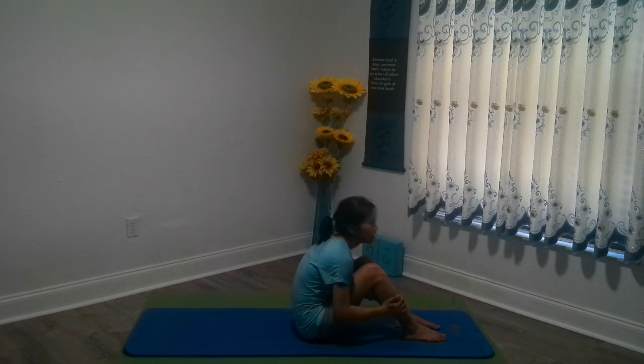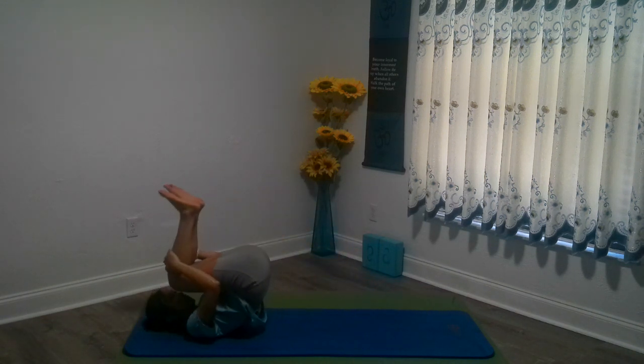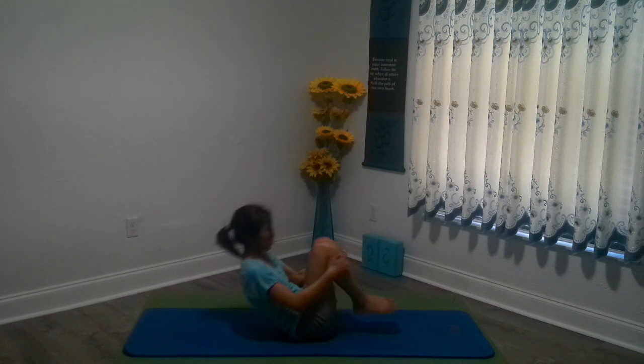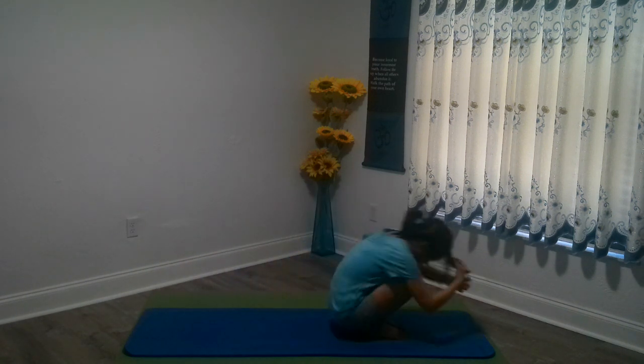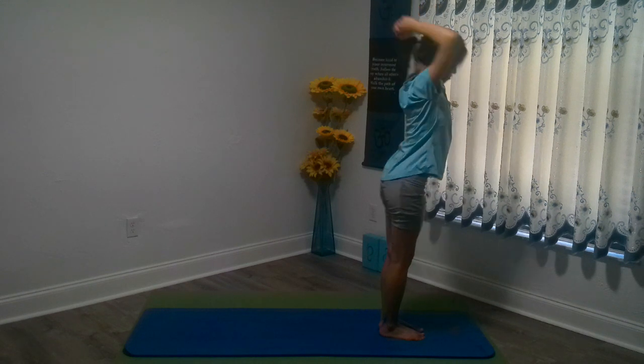We're just going to do a couple of rollings up until we go all the way into standing. We're going to hug our knees together. We're going to feel our back really getting the massage from the cervical spine all the way to the sit bone, our coccyx. Rolling until we go into standing. Inhaling all the way up, exhaling, let it go.